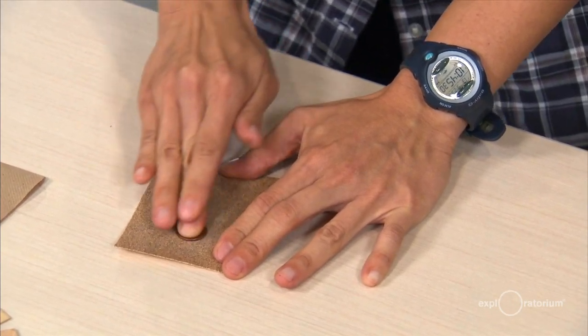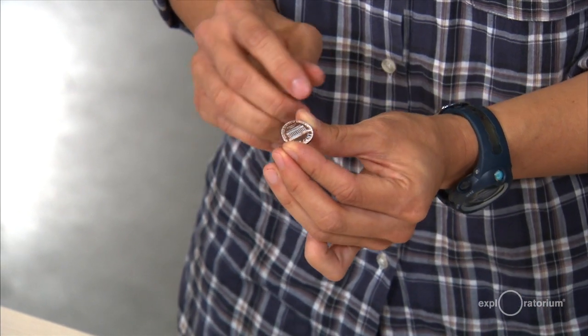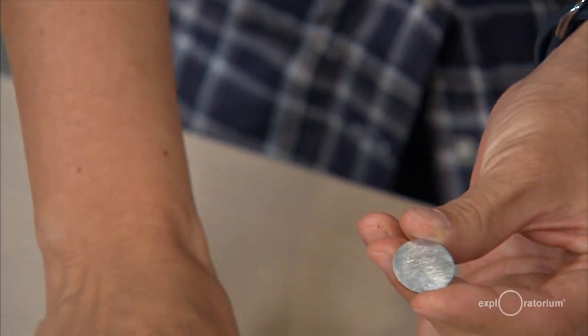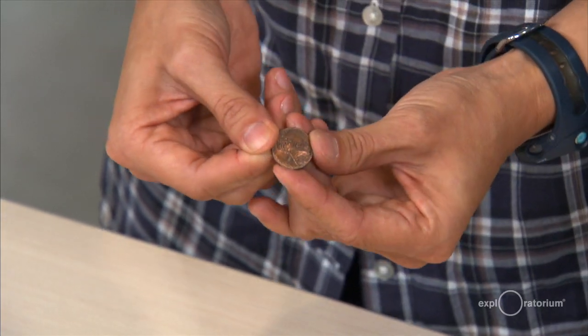Here's a hint: the side with the Lincoln Memorial — the tail side — is a lot easier to sand off. So I'm just going to put the tail side down and start sanding. You'll see that without too much effort, the zinc center starts to appear. We're etching away that copper surface, and we want the whole face to be zinc. Go ahead and sand off the copper coating of your four pennies made after 1982. With enough sanding, I now have four pennies where one side is all exposed zinc and the other side is still copper.